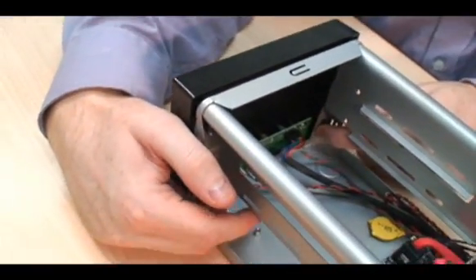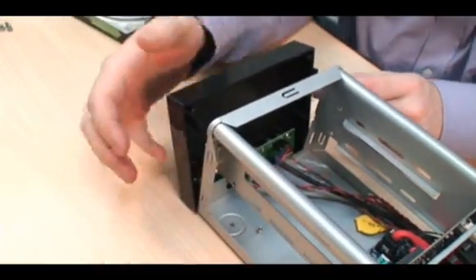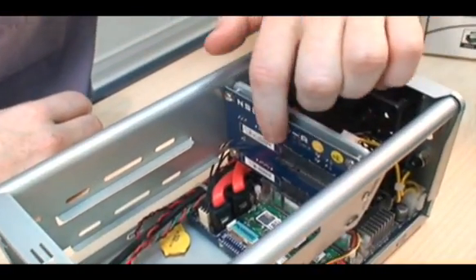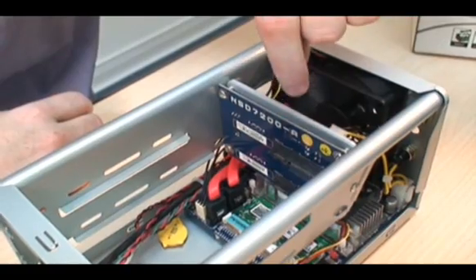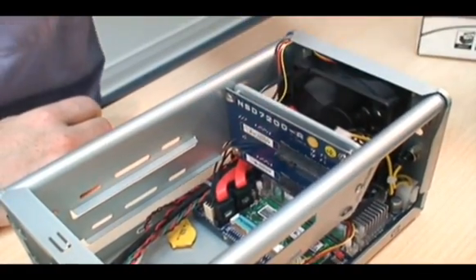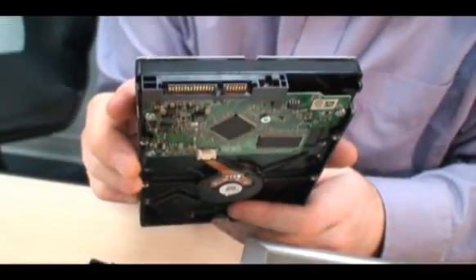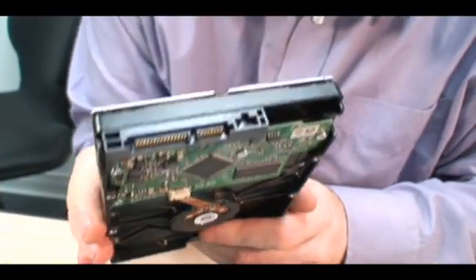I just unclip this and the front comes away very easily. So you can see on this back panel here, there are the serial ATA connectors for the data and also for the power. And you'll also notice that these are exactly in line with the connectors on the hard drive.